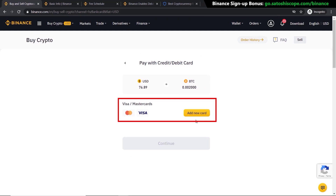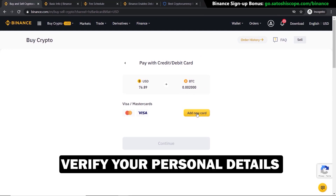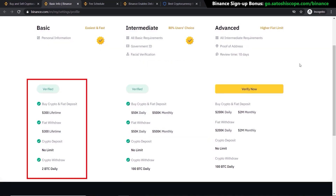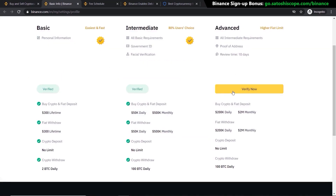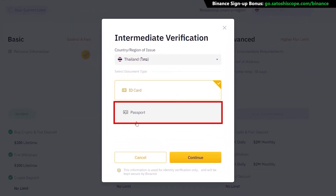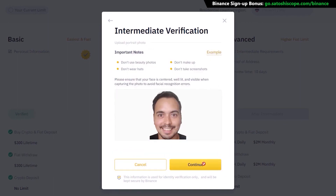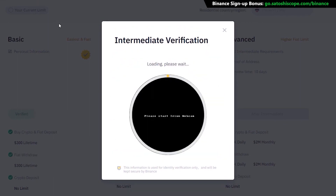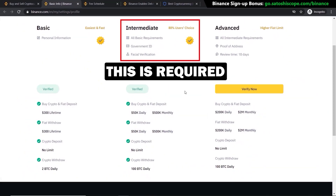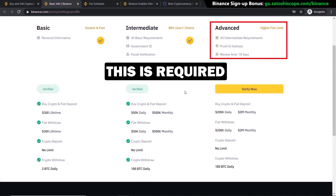If you have not verified your personal details yet, the card page will not come up — you'll have to go to the verification page instead. My account is already verified, but if you haven't yet, you'll need to click 'Verify Now.' You'll need to provide your driver's license or passport details, upload an image of yourself, and take a photo of your face. This verification is required on all exchanges if you want to purchase cryptocurrencies with fiat money.